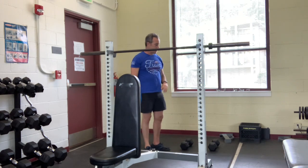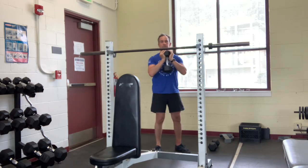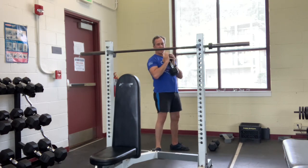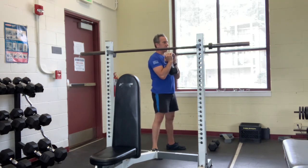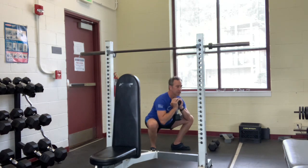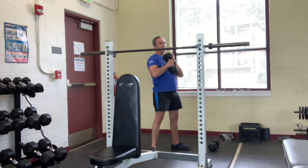Then our third one: goblin squat. We're going to add some load. I like to hold it with the heels of my hands, whether it's a kettlebell or a dumbbell. If you're using a kettlebell, I like to have the handle facing down with the heels of my hands on either side of it. Latch your elbows to your sides, bum tight, same foot position, and right through here. Keep your chest up like you're a muscle being chain — goblin squat.